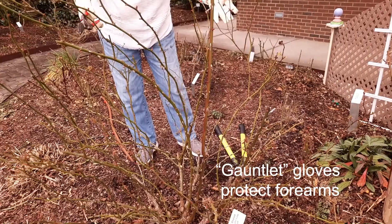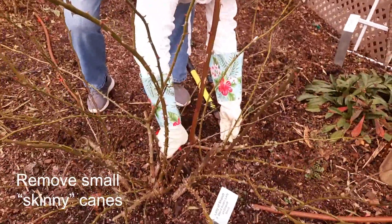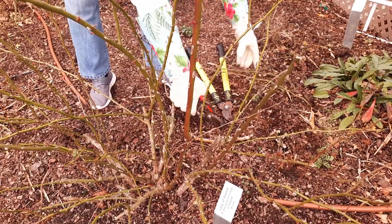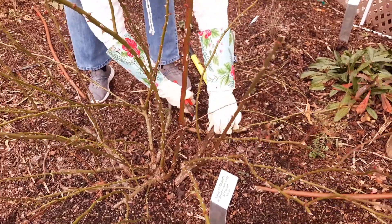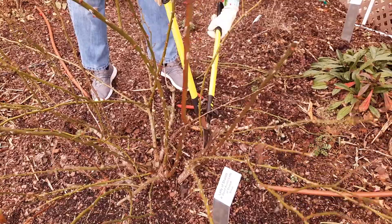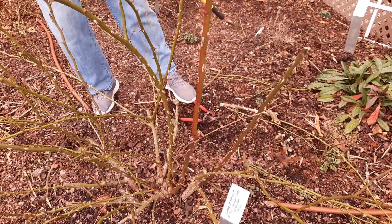Once we get all of the crossing, dead, and dying things taken care of, then we come back and remove anything that's smaller than a pencil in diameter, because it's not going to be able to produce any sizable kind of rose for you. I'm going to get rid of this top part too because it's dead. As you work on it, you'll see some things that are impacted — it's still dead right there, so I'm going to come down even further.